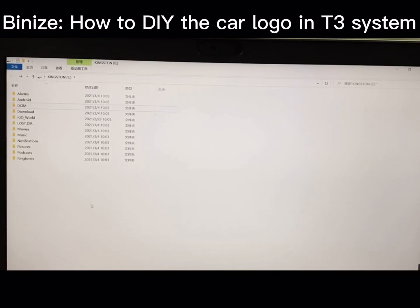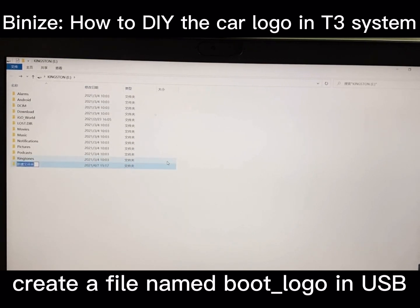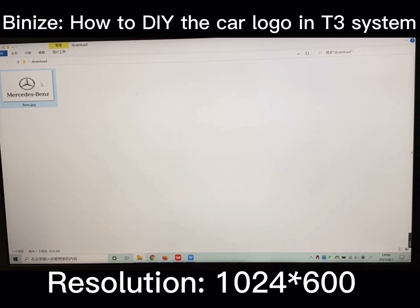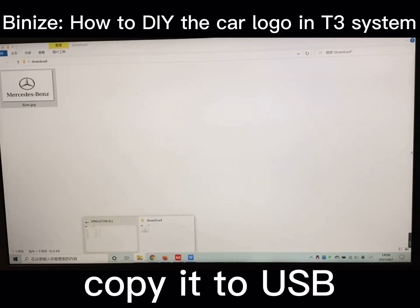Hi guys, this video will show you how to DIY the car logo in the T3 system. First of all, create a file named 'boot logo' on your USB drive, and then choose a picture. The resolution of the picture needs to be 1024x600. Copy the picture to your USB drive.